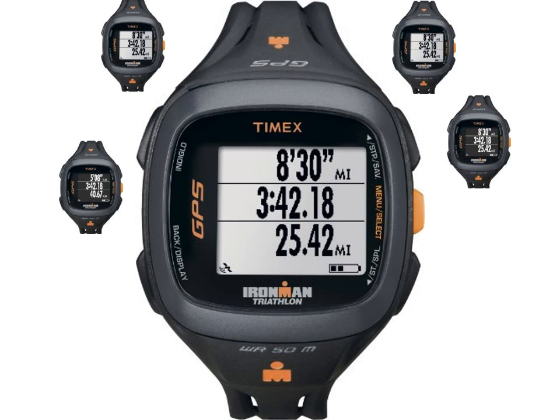GPS enabled to measure pace, speed, distance, and more in real time. Fast, reliable SiRFstar IV GPS technology with 8-hour battery life. Highly customizable easy-read screen shows 2 or 3 lines of data at a glance. USB rechargeable and water resistant rated to 165 feet (50M). 15-screen workout memory with free online downloading and desktop software.